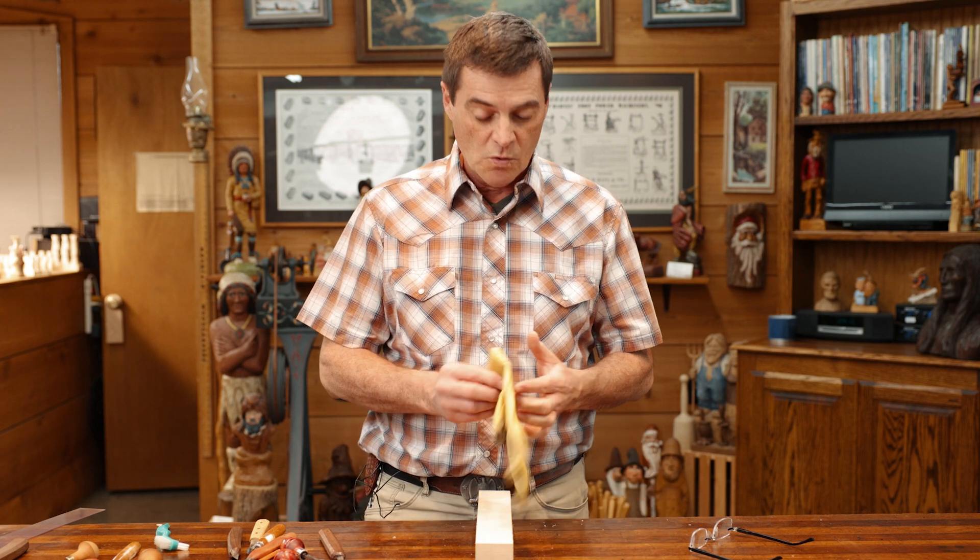Welcome back to the channel folks. We got quite a few comments — people like to see more expression type carvings — so we're going to do one today, kind of an inquisitive look. Safety first.